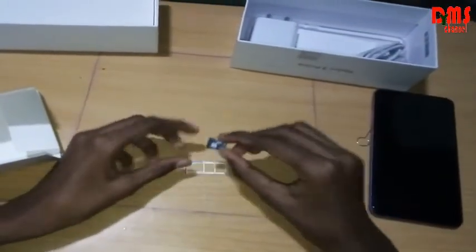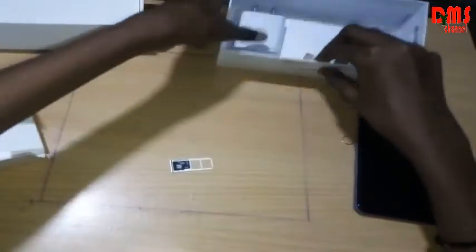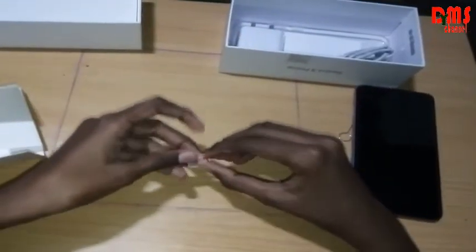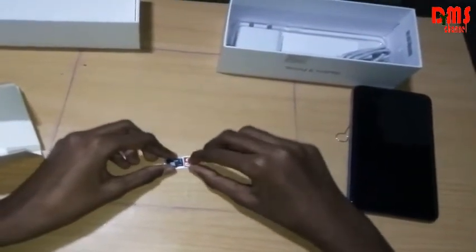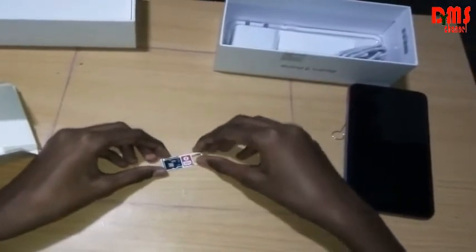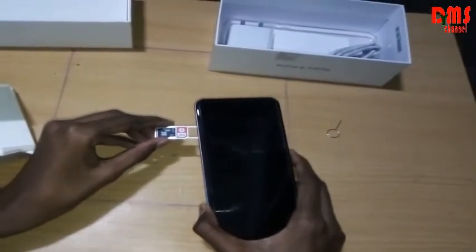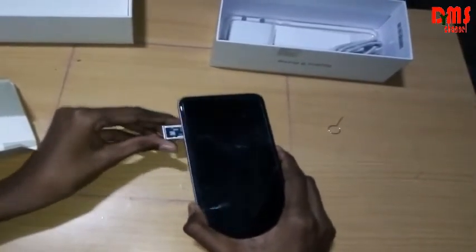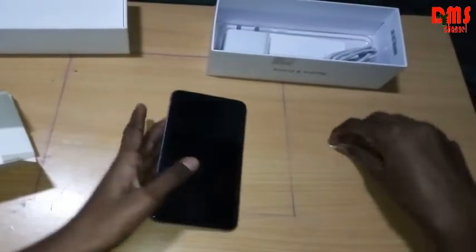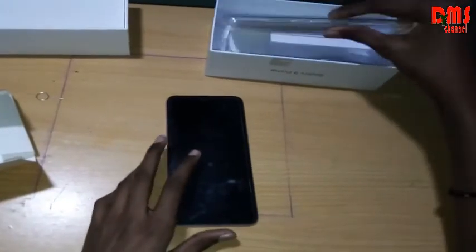Now take it and place the memory card and SIM card into the tray. This is my memory card, this is my SIM card — let's place them in that folder and insert it in the phone. Then let's keep the pin aside and fit the back cover onto the phone.